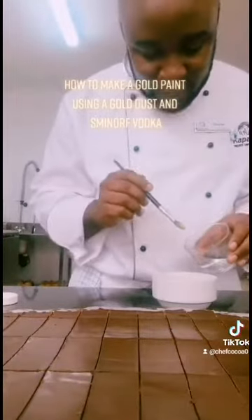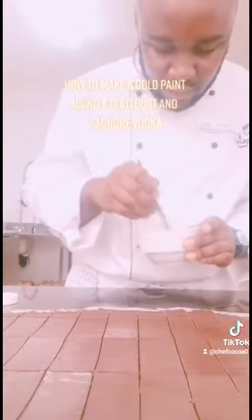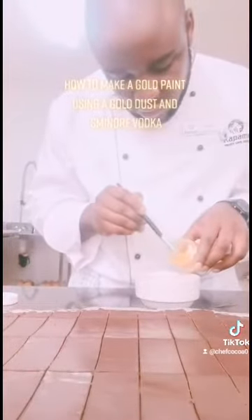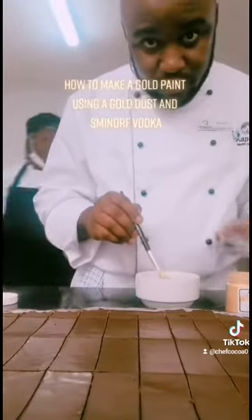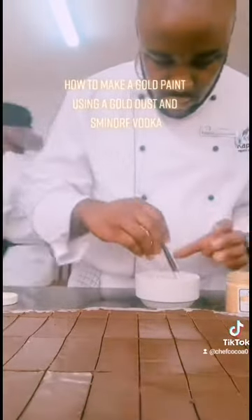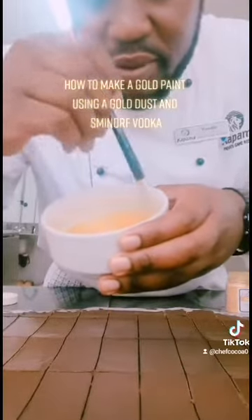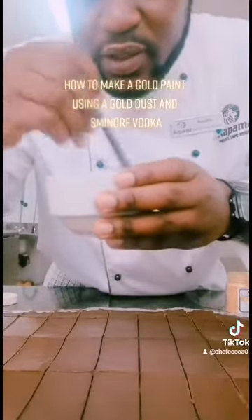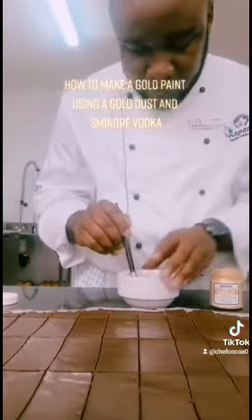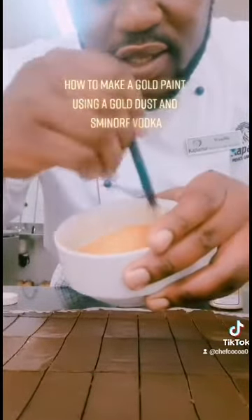Just put a little bit and then stir until it becomes big. Don't make it too runny. And then you mix, and then you add a little bit more. As you can see, it's starting to form like a paste but I still need to add a little bit more powder because it's still looking a bit runny. I'm going to add more of this. Yeah, now it's become right. This is the correct consistency.